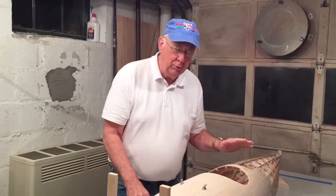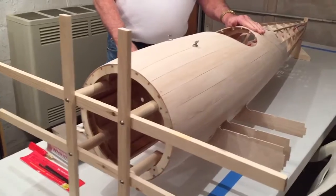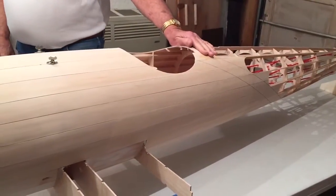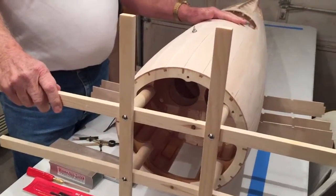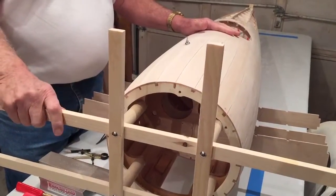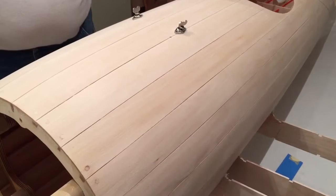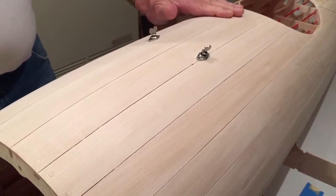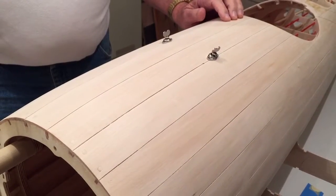I just wanted to show you where we are on the fuselage. At this point, the construction time is right at 50 hours, so a lot has been done. The balsa planking has been applied, on top of that four ounces of fiberglass cloth and epoxy resin, and then on top of that the veneer strips have been applied. This happens to be basswood — we got it from National Balsa.